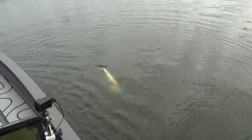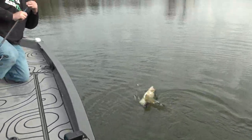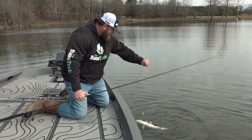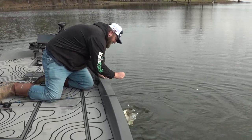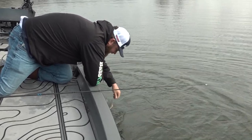You gotta love an A-rig and a winter Flash Mob Junior. Got the Sub-Zero putting them in the boat.